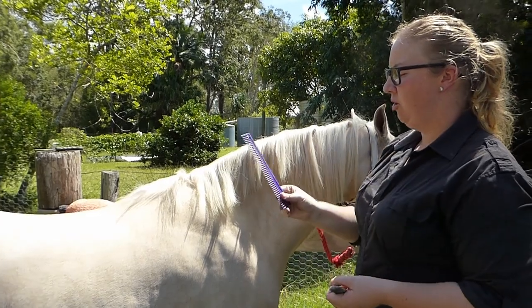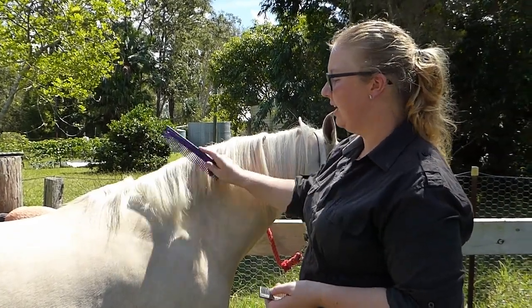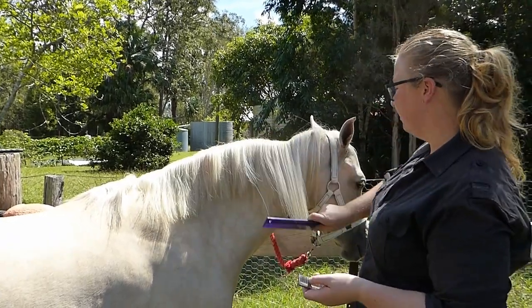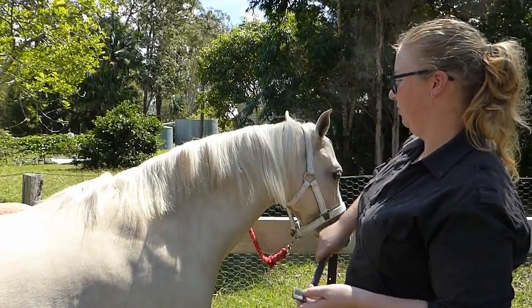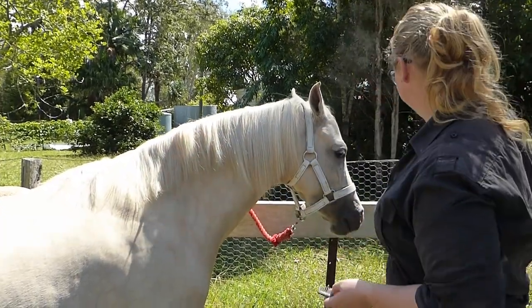I always comb through my horses with a plastic comb — I just feel it doesn't break as much. I've actually combed through it once already so we should get it pretty nicely. Yep, so that's the plastic comb done.